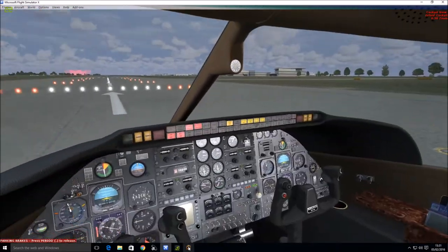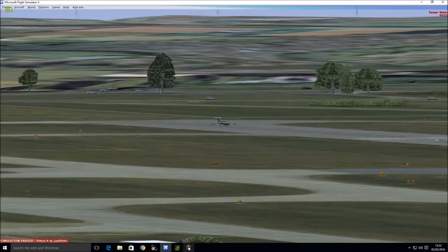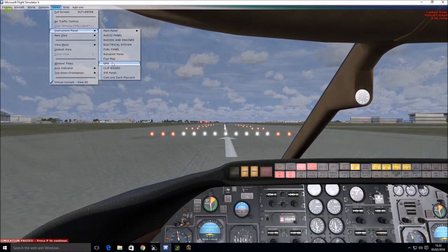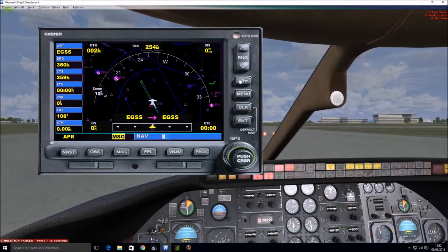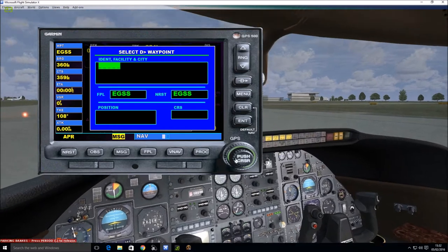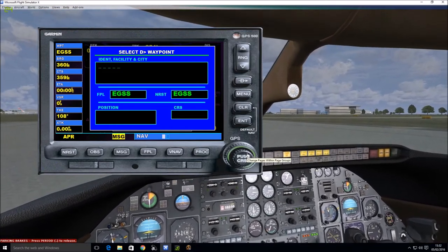We're going to set up the GPS and give a quick tutorial on the autopilot. Let's go to View, Instrument Panel, GPS. The first thing we need to do is get the GPS and set the route. Click on this button here to enter the route — it comes up with a blue box. We're going to use the inner ring and the outer ring. The inner ring will select the letters or numbers of the airport.